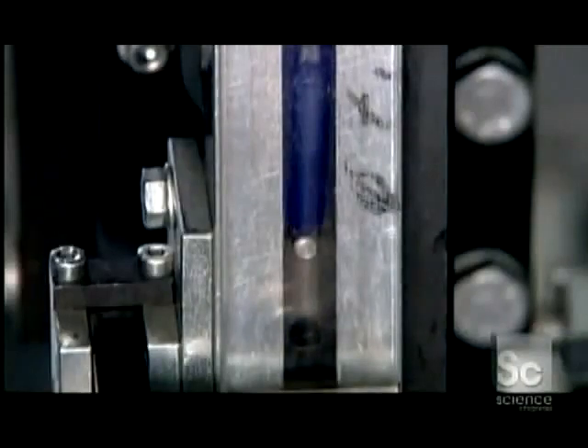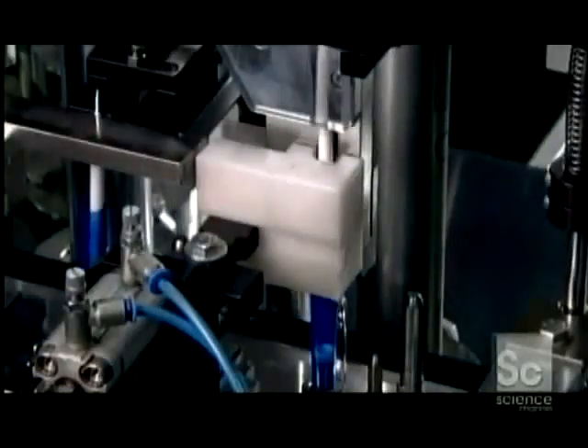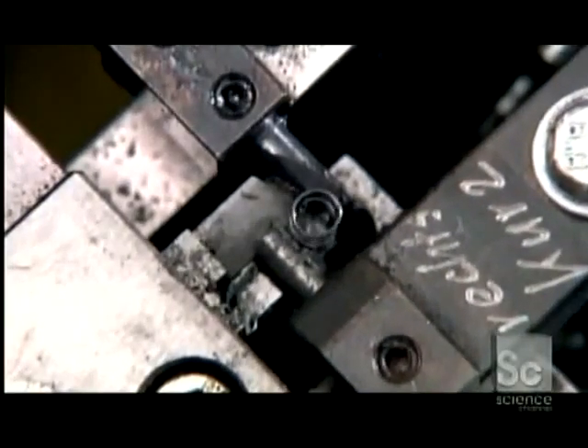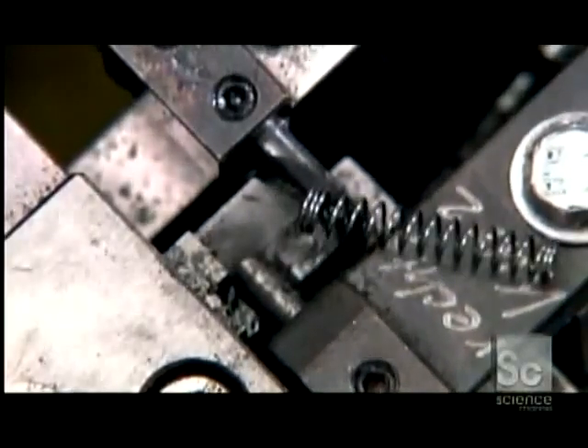First, the pen's two-part push-button mechanism: part one, the plastic push-button; part two, a device called a rotor. With each click, it rotates the refill 45 degrees so the tip wears evenly. The ink cartridge goes in tip-side up, with the plug on the back fitting into the rotor. A device then forces spring steel wire through a coiling block, producing a tiny spring that provides resistance to the push-button mechanism. A grabber places the spring over the cartridge tip.